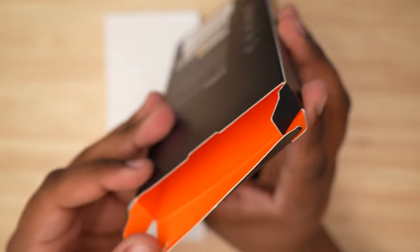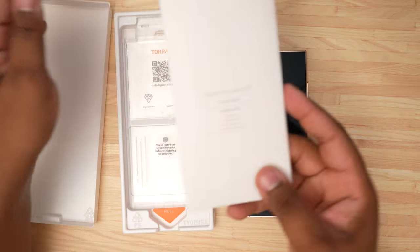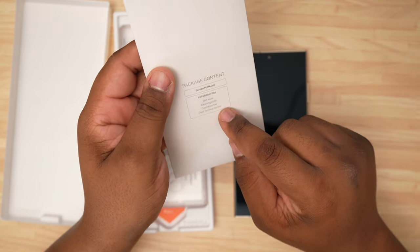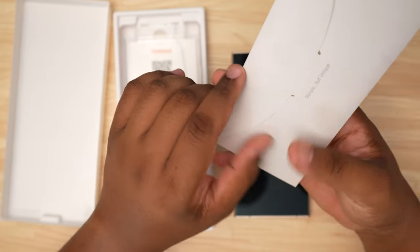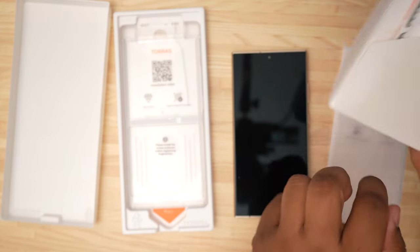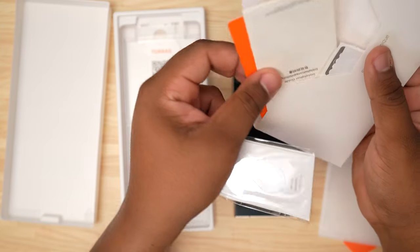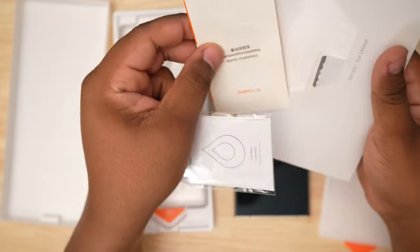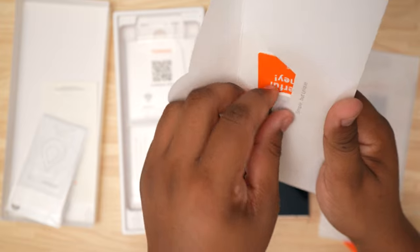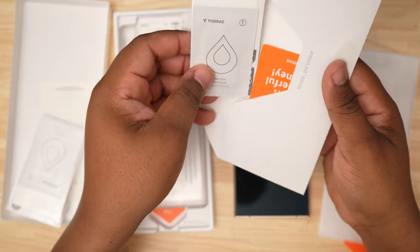Let's peel this up. What we have here is our screen protector kit: screen protector, installation kit, wet wipe, clean cloth, dust absorber, and dust removal sticker. You have two packets here — one is your instruction manual and warranty, and you also have two packs with the dust removal stickers, wet wipe, and microfiber cleaning cloth. We only need one of those.